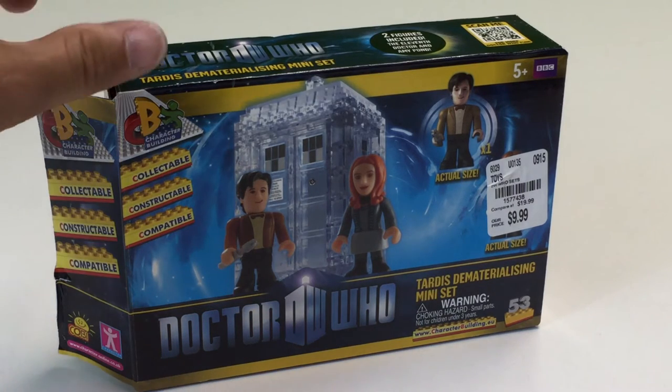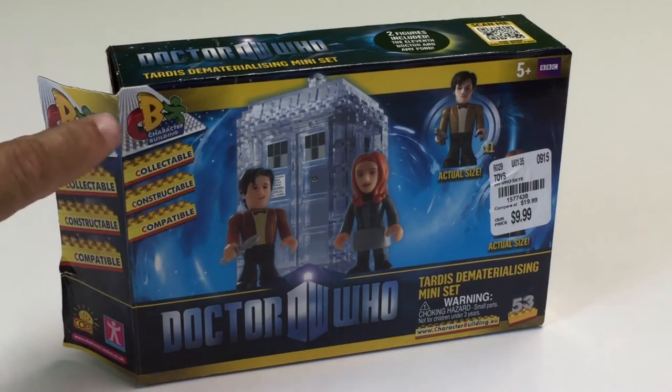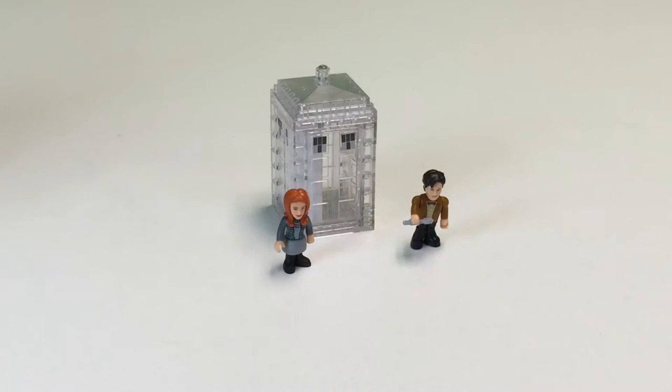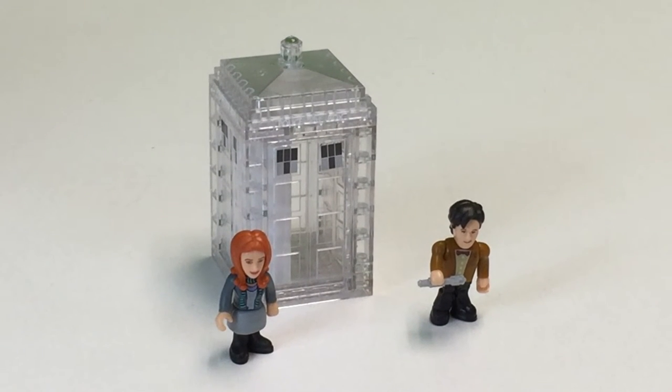Which is a clone brick — we like to call it Clone Brick. It is this little Doctor Who dematerializing TARDIS. Or Wonder Woman's TARDIS, the invisible TARDIS.